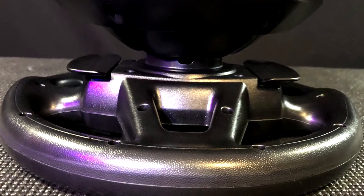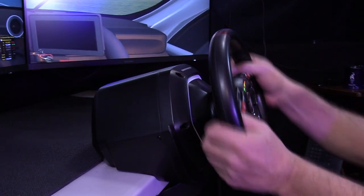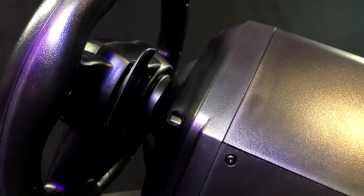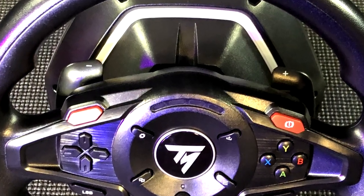These paddles are a good shape and size, and have a great magnetic paddle release, which would fool you for a much higher-end setup. Each one is marked with a plus or minus sign in case you forgot what they are mapped for.